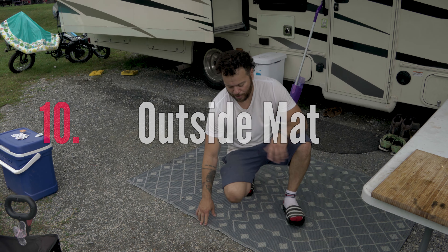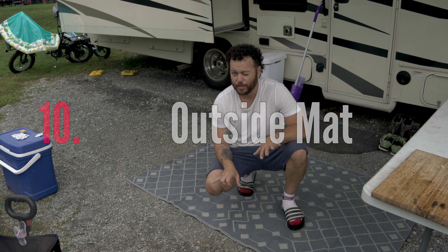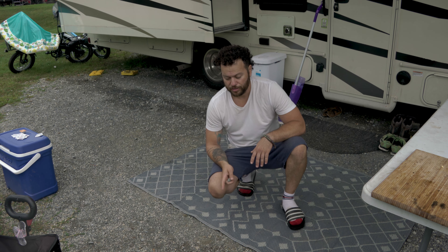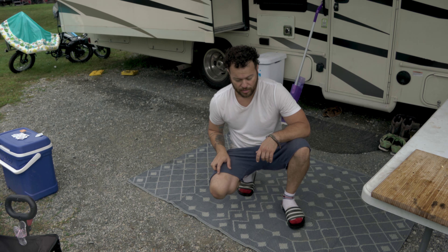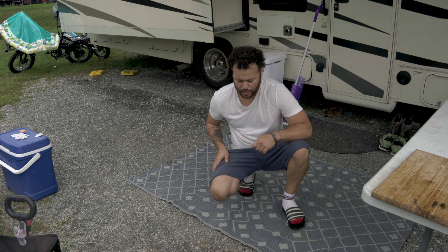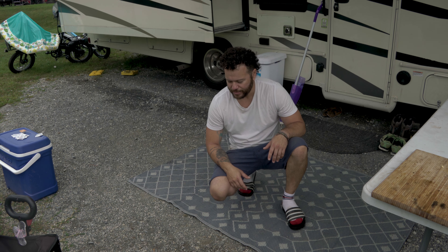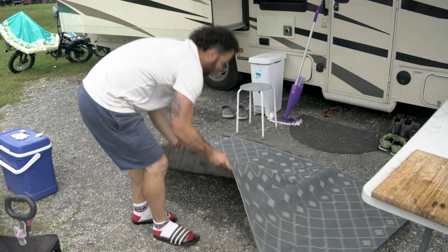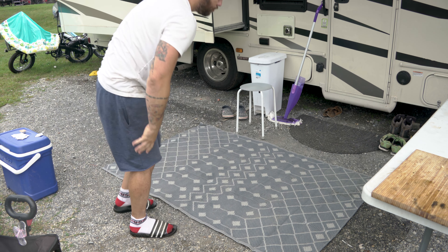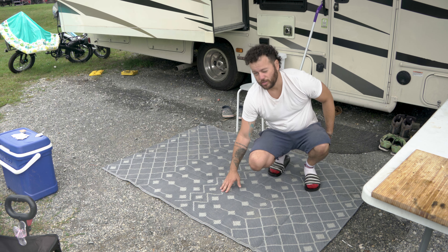Outside rugs are a must-have as well. Very often you have gravel in your camping spot and it's not pleasant to walk barefoot on those. It's very nice to have a soft surface between your feet and the rocks. These are great because they don't get wet — if it rains, you won't wet your feet or shoes. And they are so easy to clean. Look — shake, shake, shake, and they're good to go. Clean as new. They are very easy to store too. So those are a must-have.